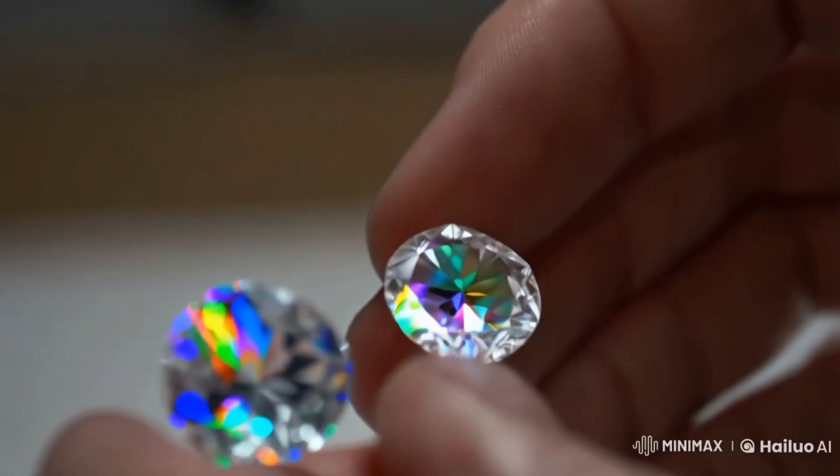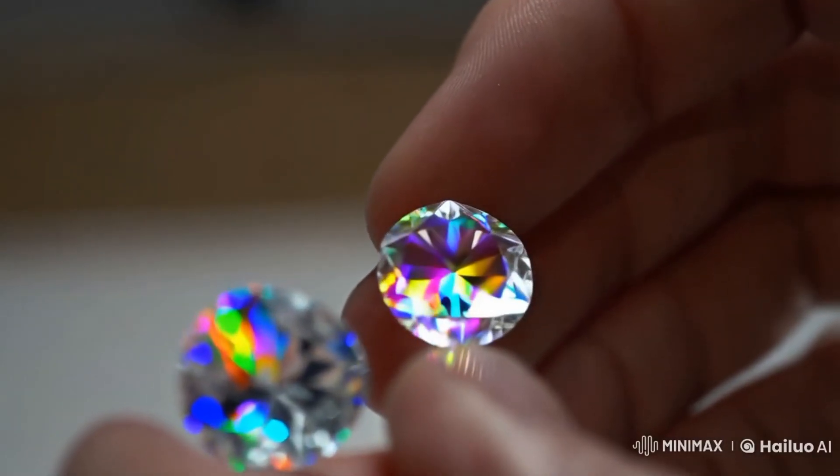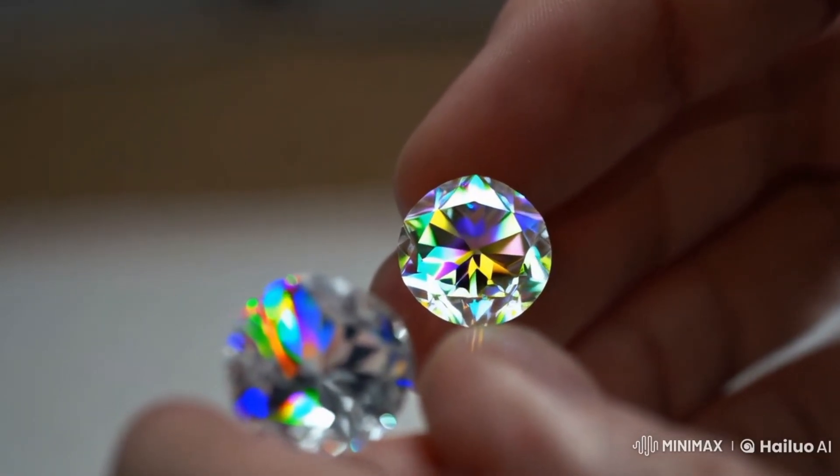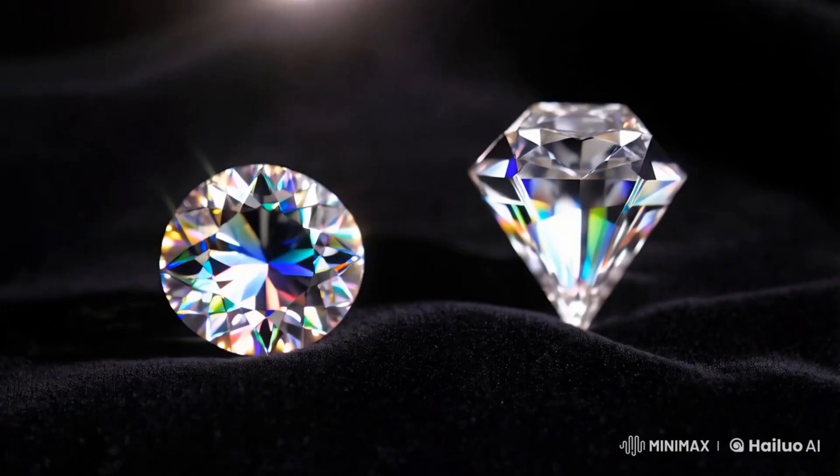Use a loupe or magnifying glass to check for inclusions — natural imperfections. A real rough diamond often has natural flaws, while fake ones may appear too perfect.